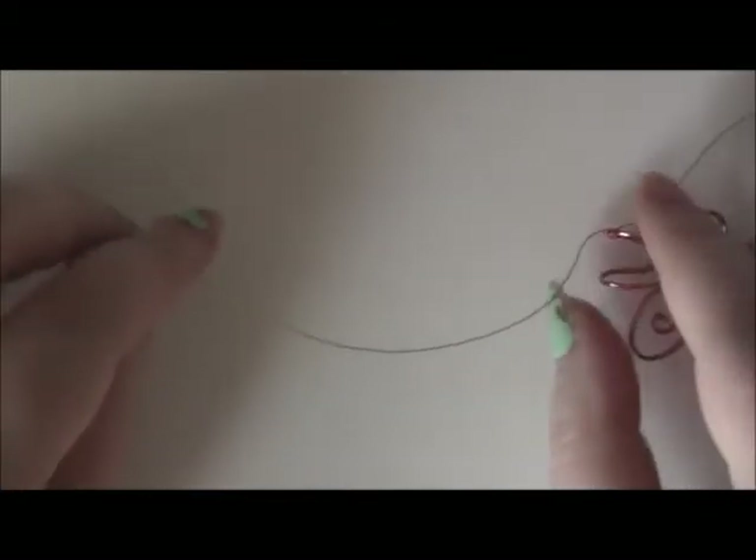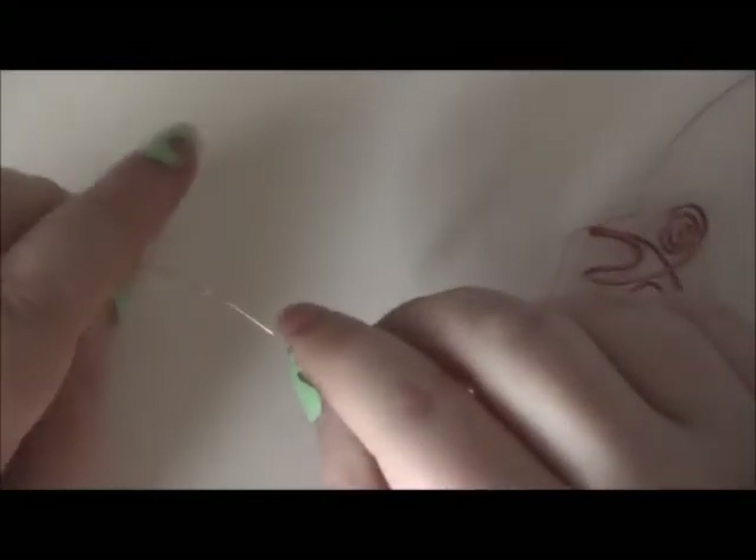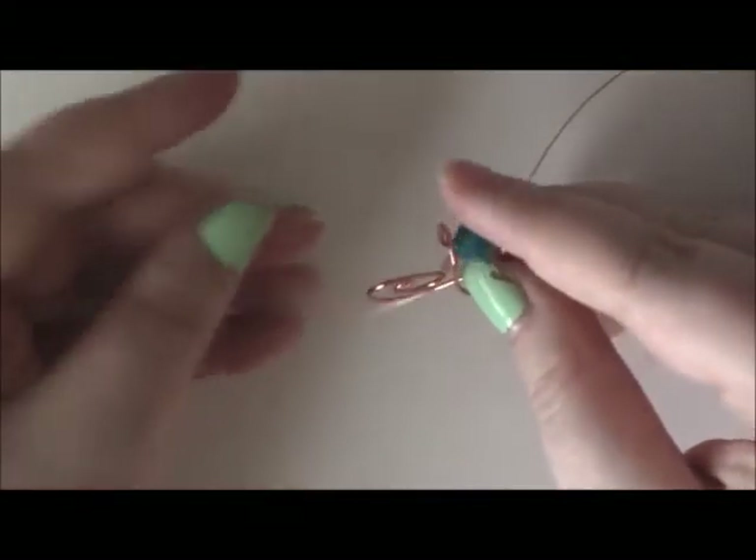Once you've done a few coils and secured the thinner wire on, you can just slide your crystal on. And then do some coils on the other side to secure it.